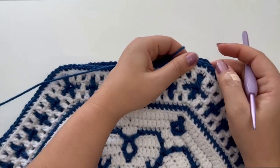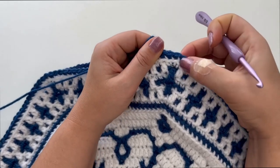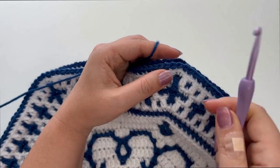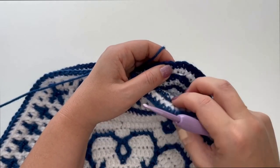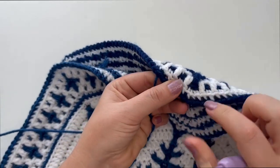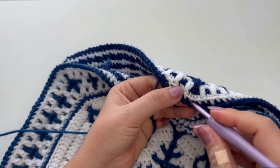Find the corner stitch which is right here, above this double crochet stitch. You can use stitch markers to mark your corners. This is the corner stitch, and on this one the corner stitch is here.